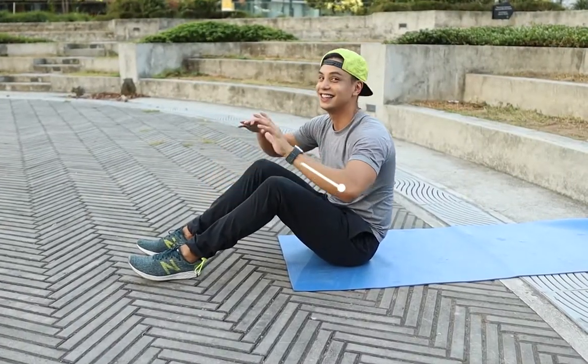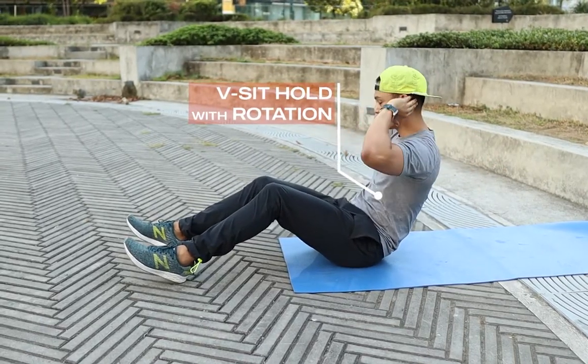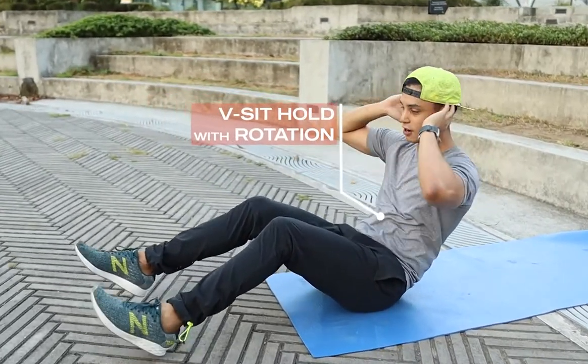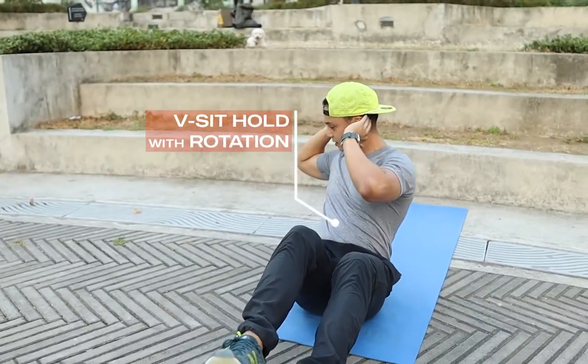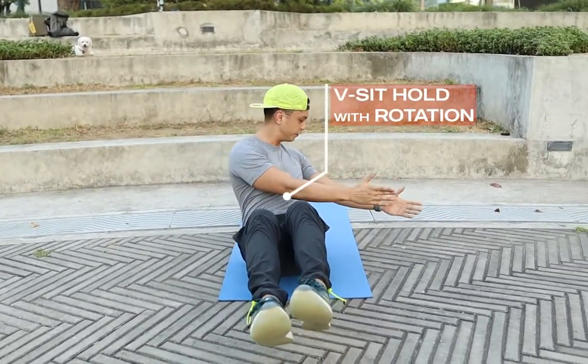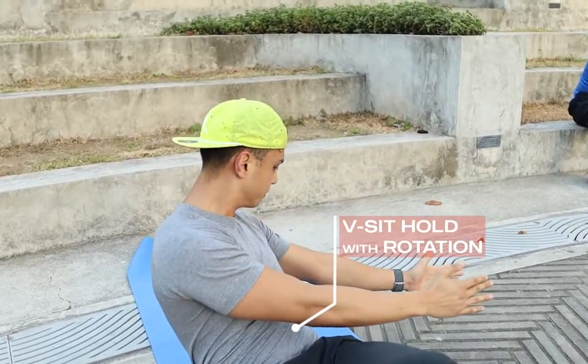All right, last exercise is just a v-sit hold with slight rotation. Holding that v-sit — to make it harder, lift your legs up and just rotate from side to side. Have your arms in front as well to accentuate that rotation from the torso.